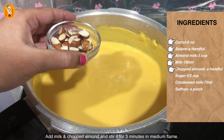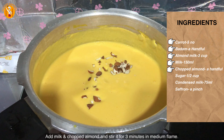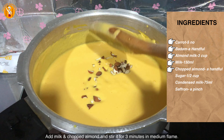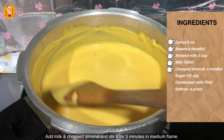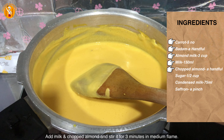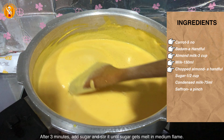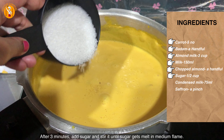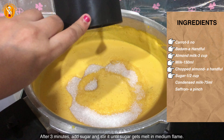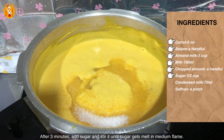We cook it well on medium heat. Now we add sugar — I am adding a little sugar. Mix it well after adding, then add 1 cup if needed. Mix it well.